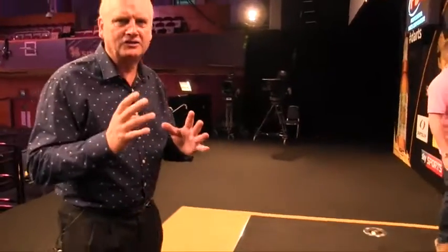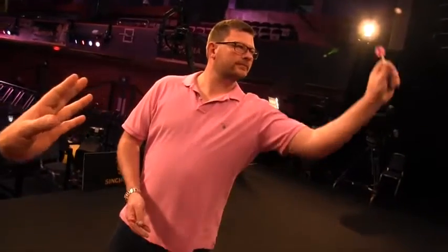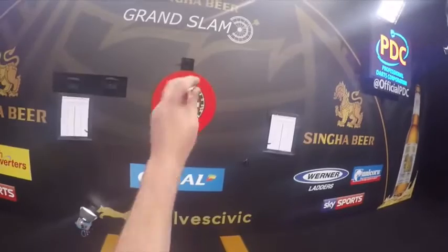Right, now we're going to analyse his throw — this is quite unique. He sets it, pulls it back, release. Now if you imagine the trigger on a gun: you set the trigger, you pull it back, and then you just release. And it's what we call down the line.